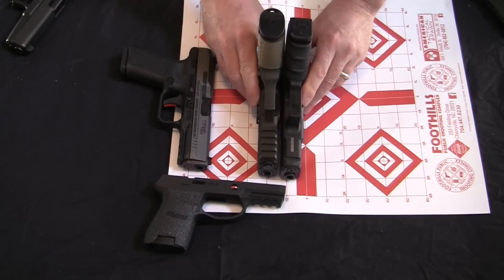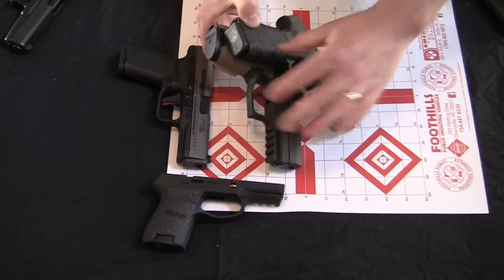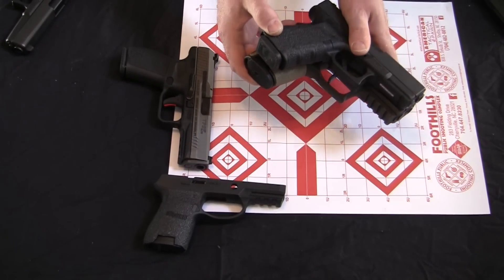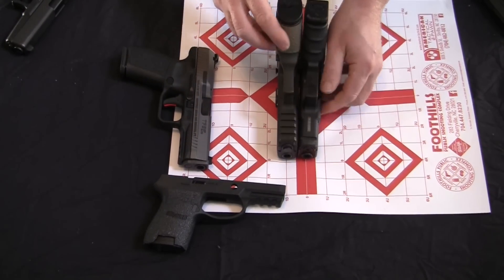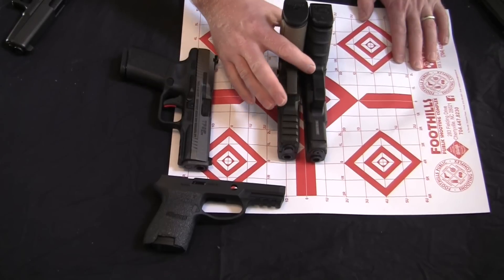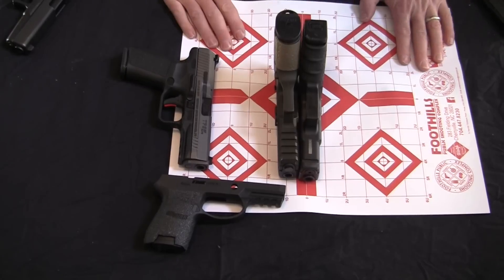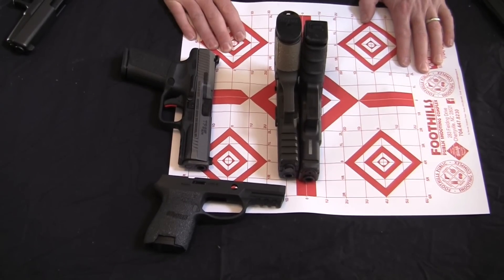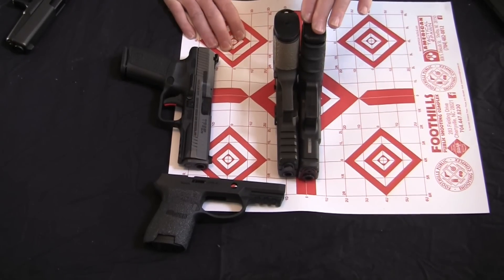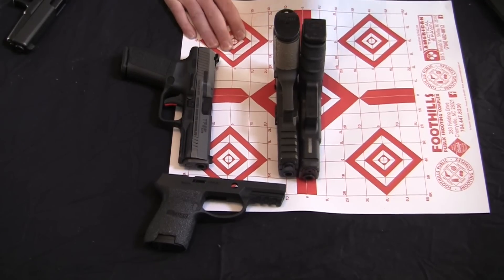We want to look at those dimensions in particular. We find that the SIG P320 is just a touch — about the magazine base pad width — taller than the Glock 19. You might say that makes very little difference, and you're probably right that if you can carry the Glock 19, you can probably carry the SIG P320 without printing. But every little bit makes a difference. So if the Glock 19 is the very top of the scale that you've determined is carryable, then the SIG is going to be just outside of that.